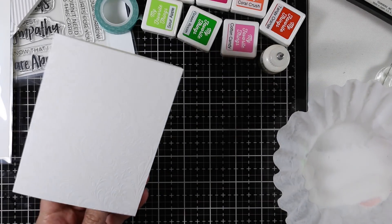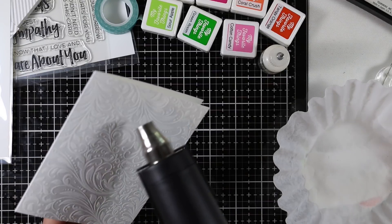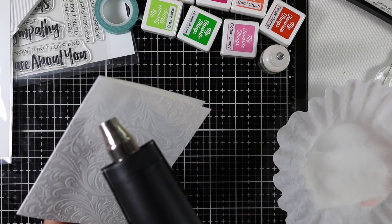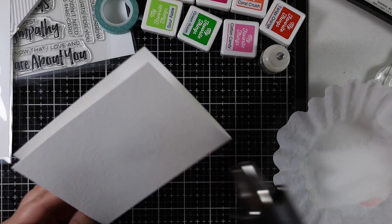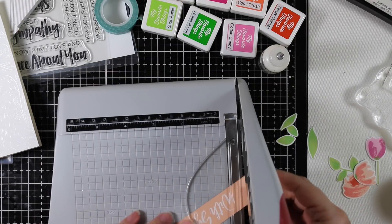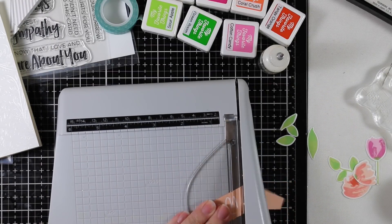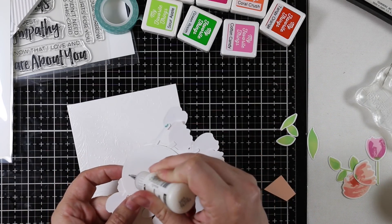Back onto the card base itself — I wanted to add a little something while keeping it subtle. I stamped the card base with the Garden Flourish background using Versamark ink and then white heat embossed it onto the card base, which is also white cardstock. So it's white on white — subtle, but it gives a little pattern and texture without being too crazy.